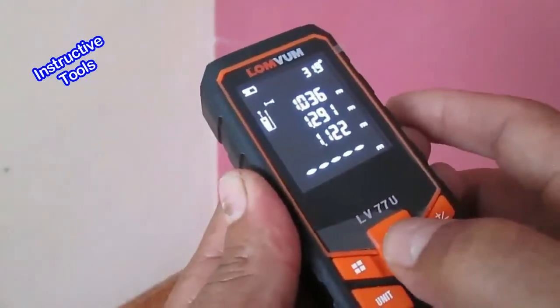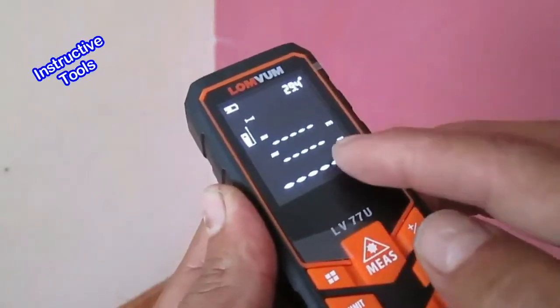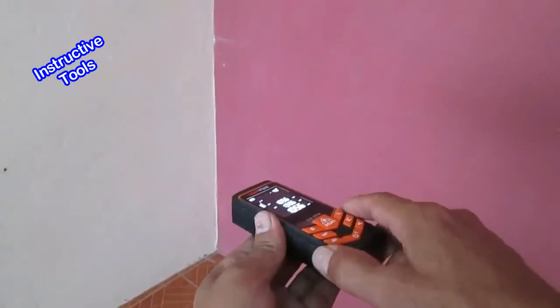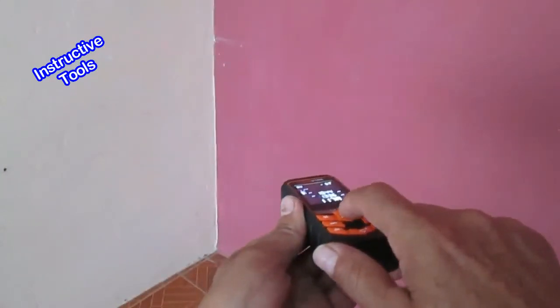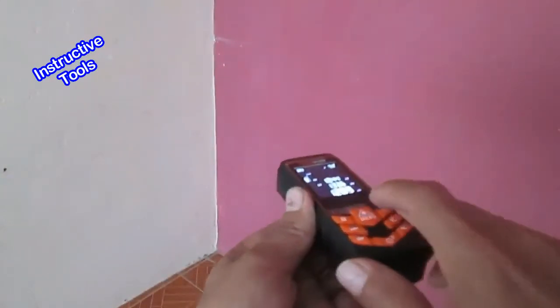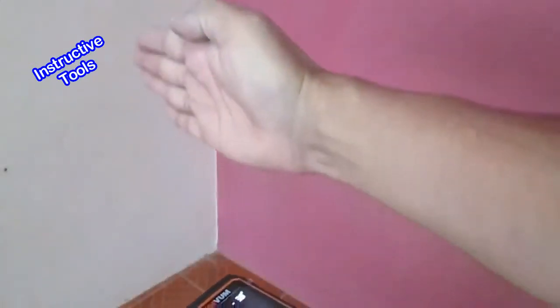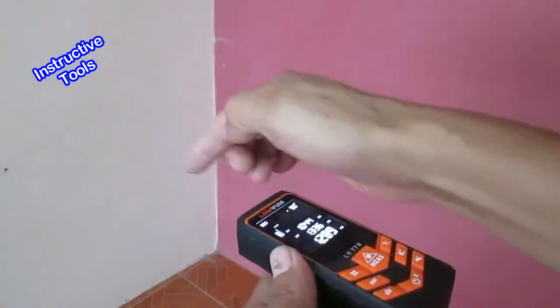Para conocer la distancia mínima de una medición continua, presionamos nuevamente el botón de medición por unos dos segundos. Realizamos un barrido y luego detenemos la medición. La distancia mínima será la que está perpendicular a la pared.